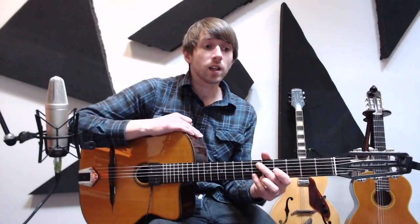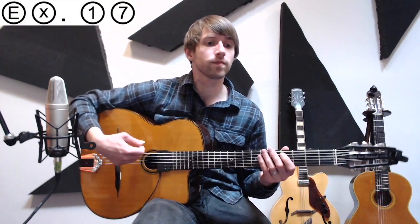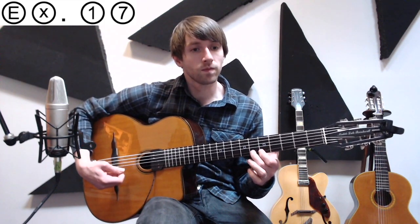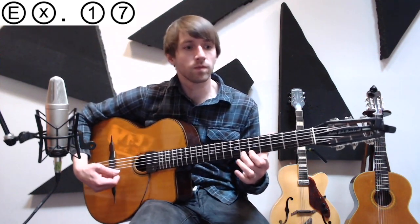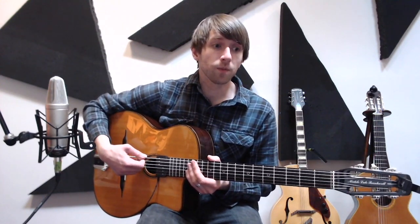Examples 17 and 18 are just expanding on that rhythmic idea — we take one lick and try it with different rhythms and different starting points. We're going to use quarter note triplets this time, and once again start on the downbeat and then an offbeat. There's 17 — let's do it with an offbeat now. So here's example 18.